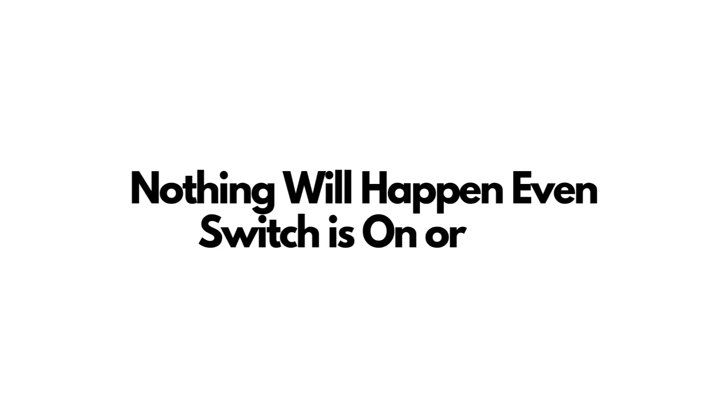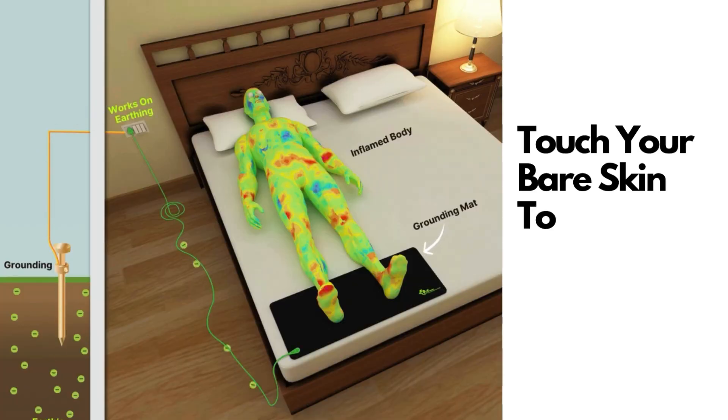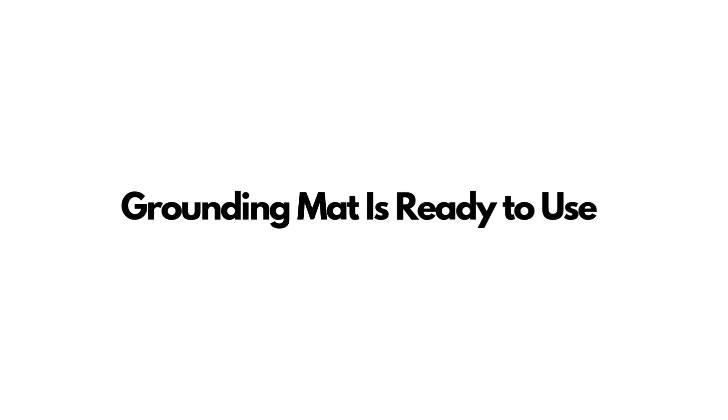You do not need to switch on the outlet, as the earthing pin is not connected to the switch. Even if you keep the switch on, it doesn't make any difference. Step 4: Start using the mat. To experience grounding, place your bare skin directly on the mat. This will connect your body to the earth's energy, helping discharge excess body voltage. Your grounding mat is now set up and ready for use.